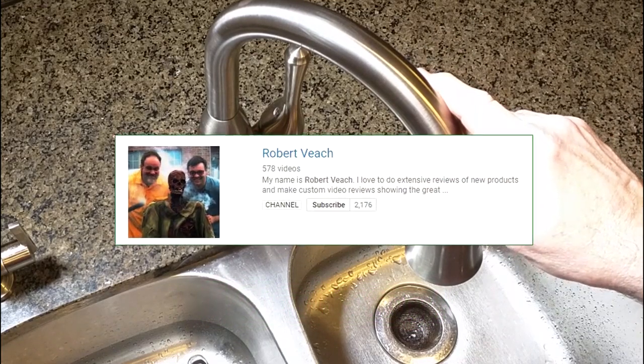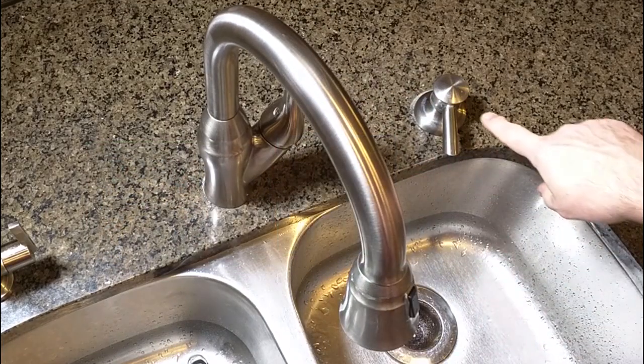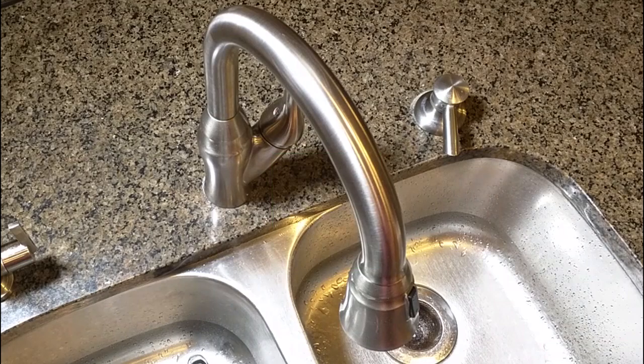Please remember to hit the subscribe button and the bell icon so you'll be notified of new video uploads. If you like this video, please hit the like button. I hope this video review helped you with your buying decisions — thanks for watching.